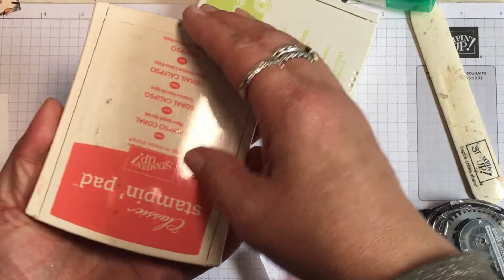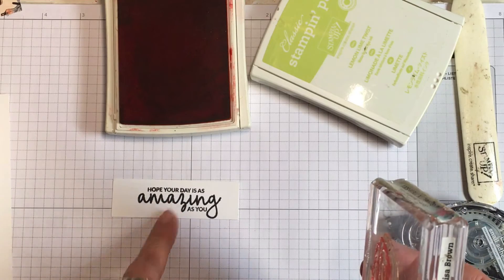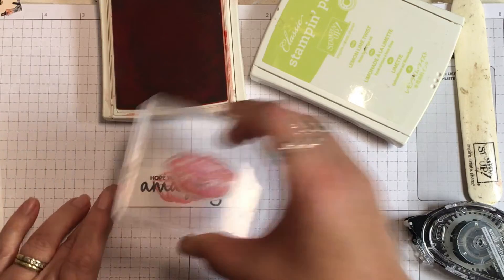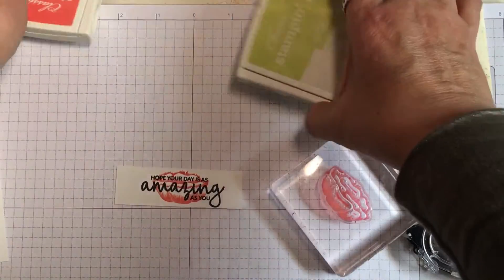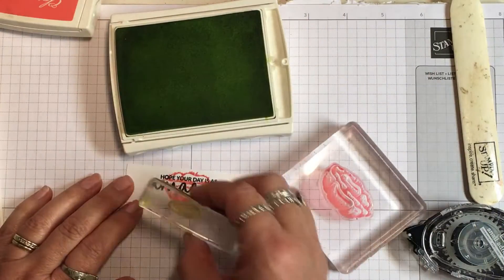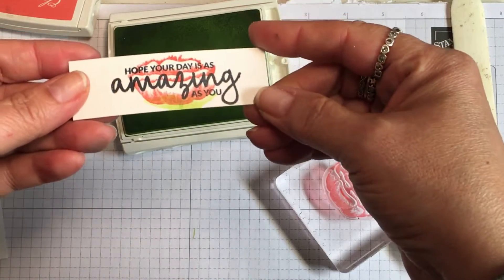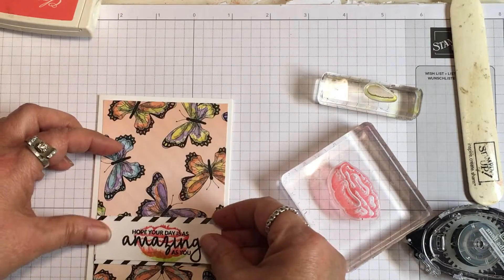I'm going to use this flower stamp and this little leaf stamp for the leaves — very simple stamping. Here's Calypso Coral — I'll do that first and ink it up. Since our sentiment is in bold black, I'm going to be able to stamp full strength over it and you'll still be able to read it. I'm centering it, just eyeballing it, and you can see that beautiful bloom. Now let's take our Lemon Lime Twist ink and add leaves along the bottom, overlapping the blossom just a little bit.